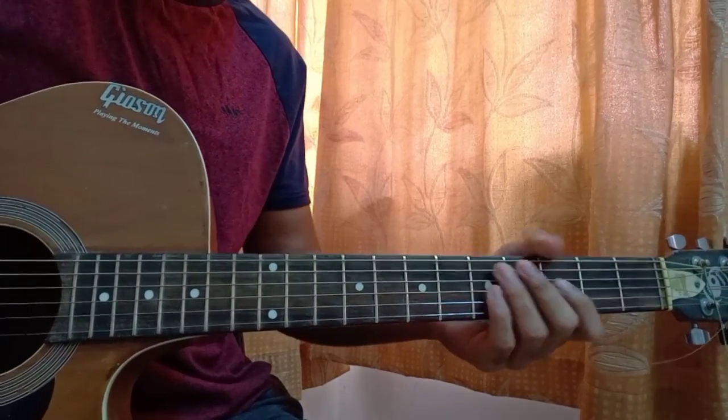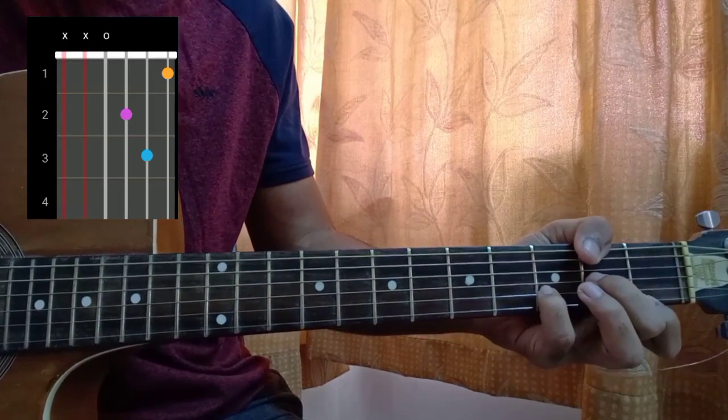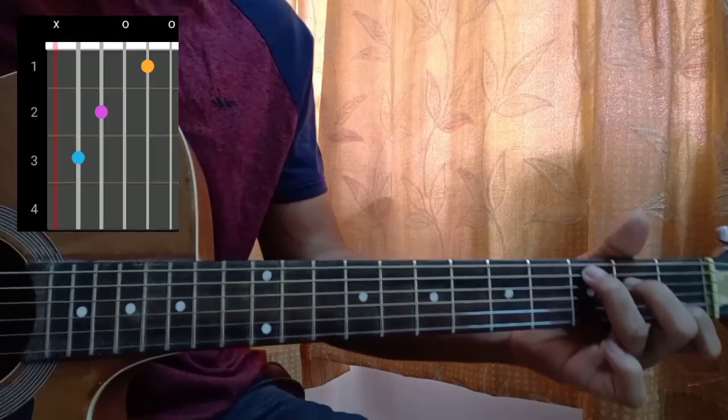The first chord is a D minor: mute, mute, open, second, third, first. Next chord is a C major: mute, three, two, zero, one, zero.